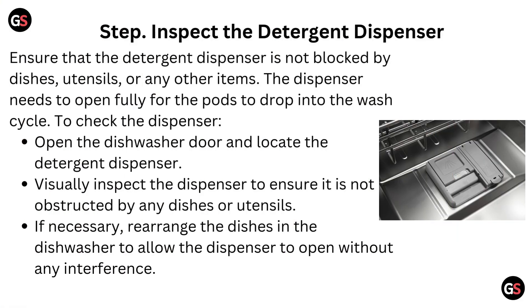Step 2: Inspect the detergent dispenser. Ensure that the detergent dispenser is not blocked by dishes, utensils, or any other items. The dispenser needs to open fully for the pods to drop into the wash cycle. Open the dishwasher door and locate the detergent dispenser. Visually inspect it to ensure it is not obstructed, and if necessary, rearrange the dishes to allow the dispenser to open without any interference.